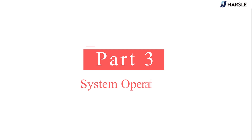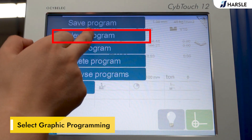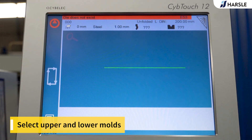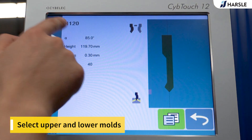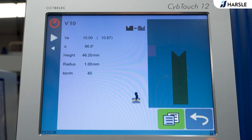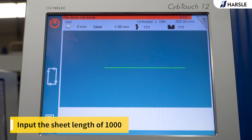Part 3: System Operation. Select graphic programming. Select the upper and lower molds. Input the sheet length of 1000.